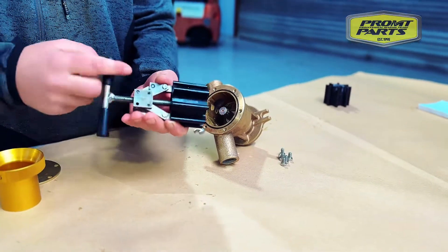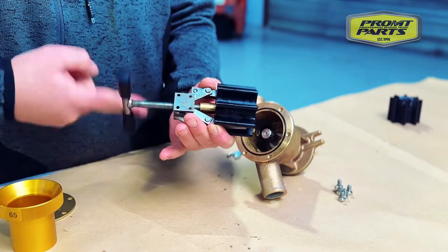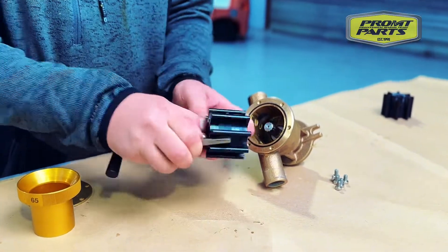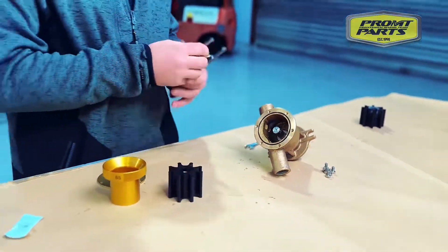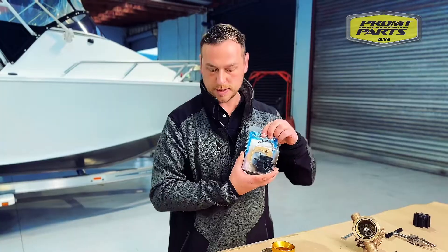After you've got the impeller out, you just unwind the arms, open the arms up, and the impeller's off, ready to go to the bin. We've now got our new impeller kit that we're going to be installing today.